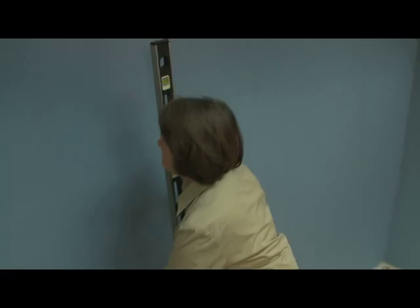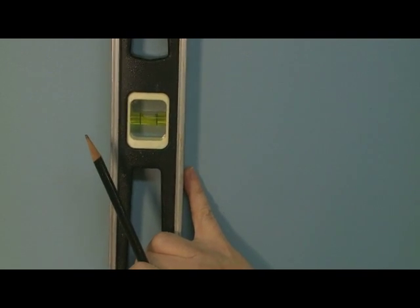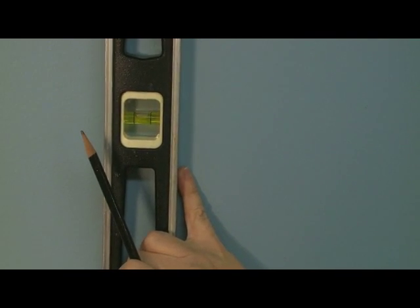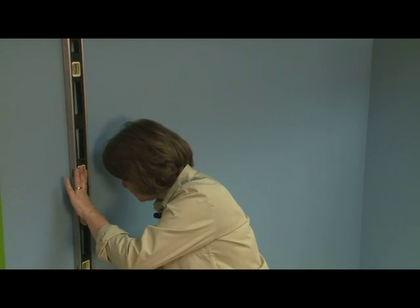Now that I know my starting point, I need to establish a plumb line. I'm going to use a level, but you can also use a laser level or a plumb bob. That first line will get you going straight and in the right direction.